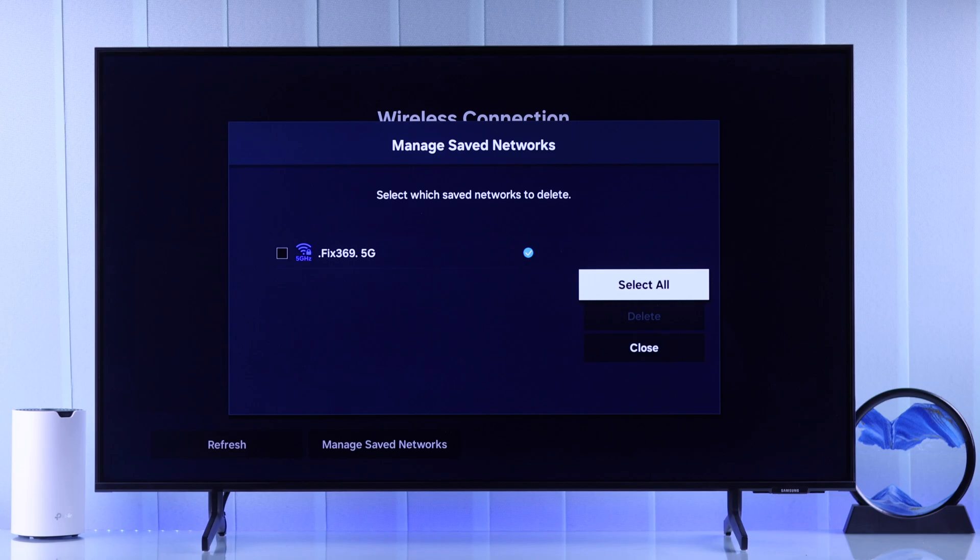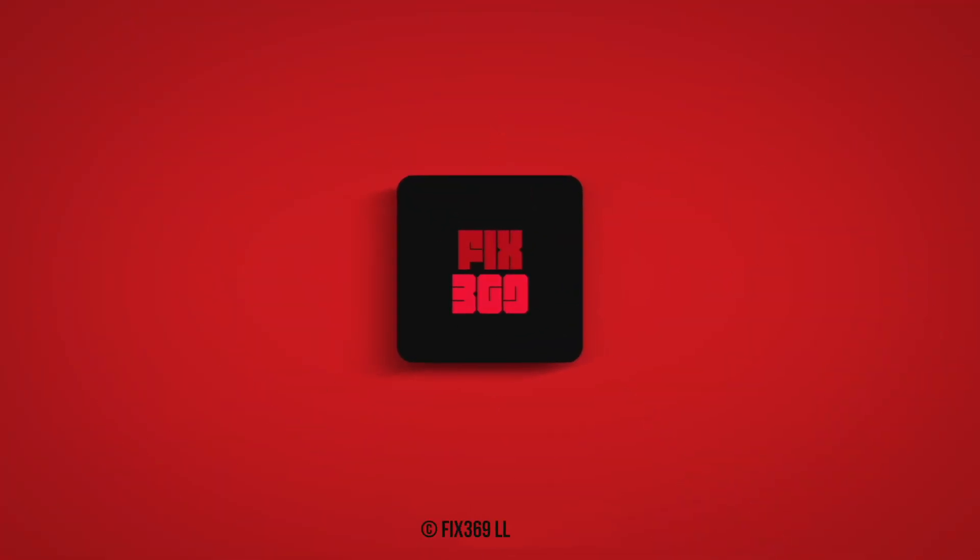So that's how you can disconnect or delete Wi-Fi networks on your Samsung TV. Hope this helped — make sure to drop a like and subscribe for more.